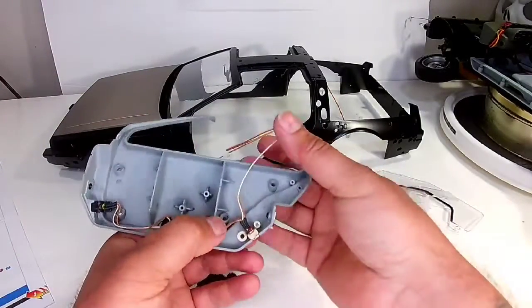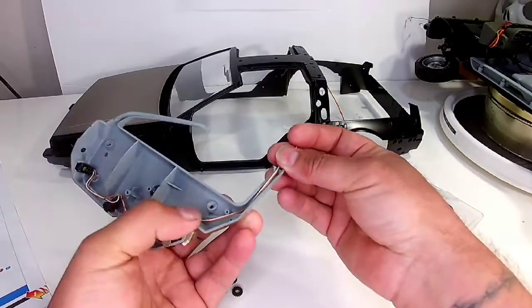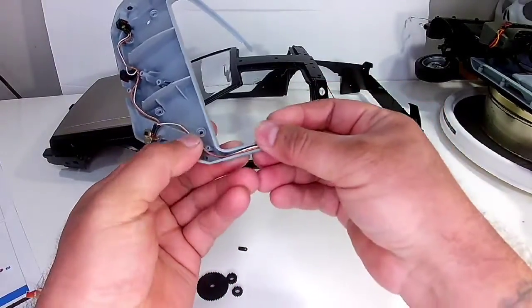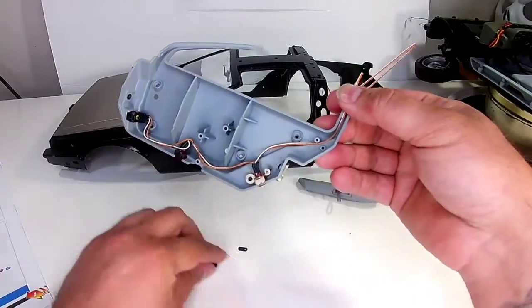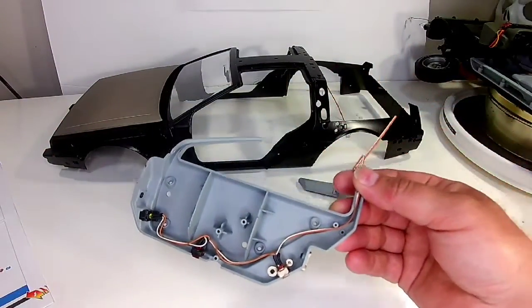Get the wires kind of down out of the way. This one is gonna run up the window channel here on the pillar. You can see the little spot there, which we'll use to hold the wire down with an AP screw.